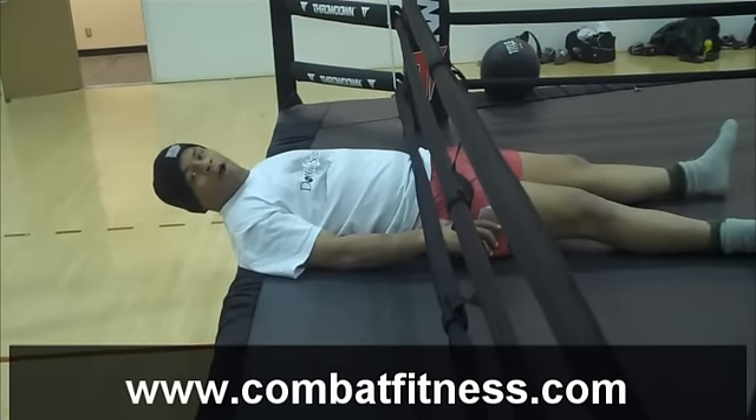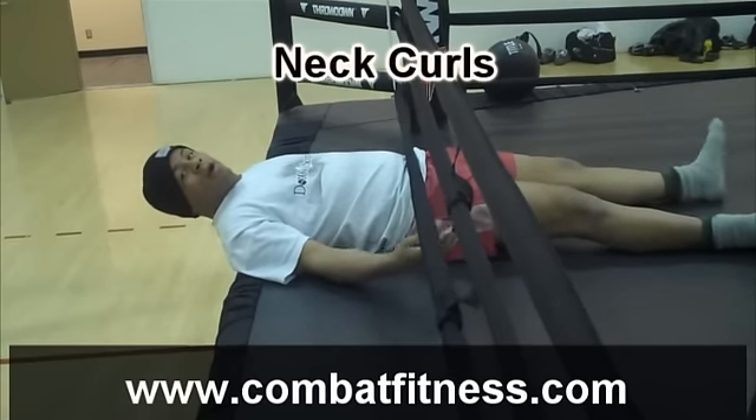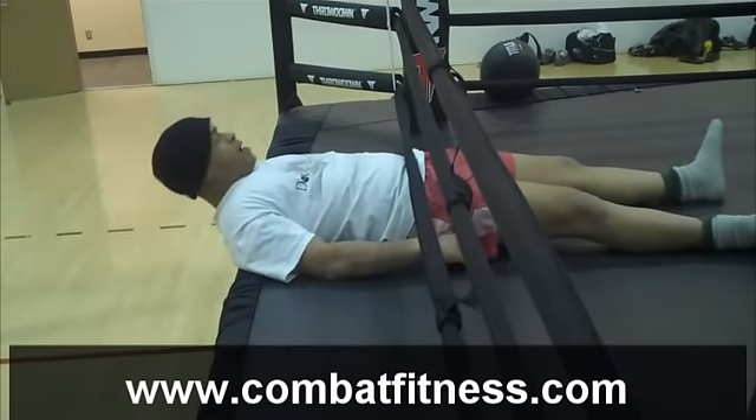Nico here at CombatFitness.com, demonstrating neck curls, laying on the side of a ring, or you can lay on a bench, head up and down.